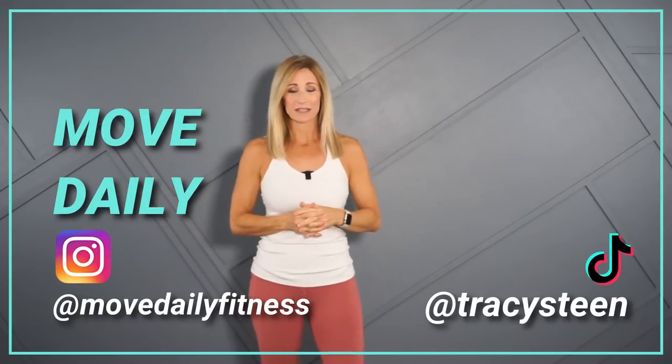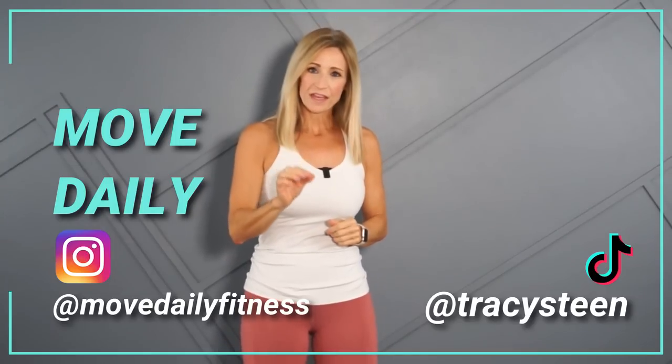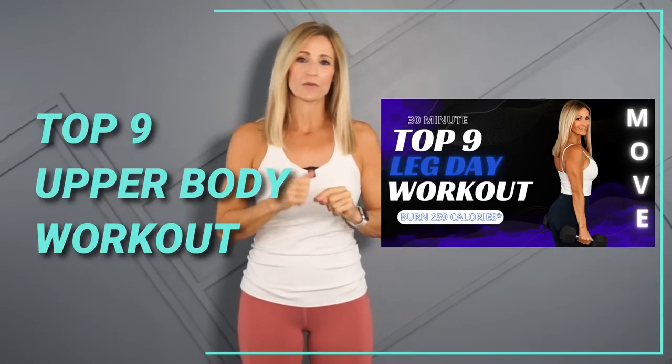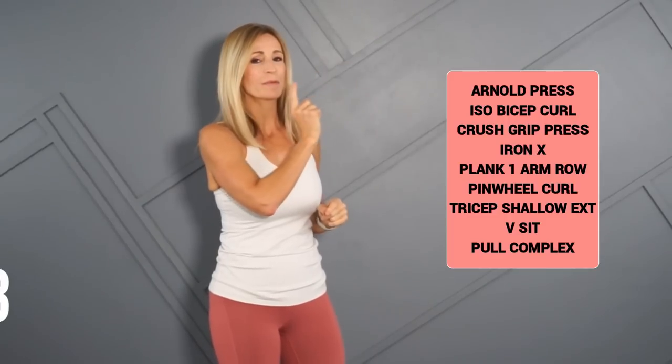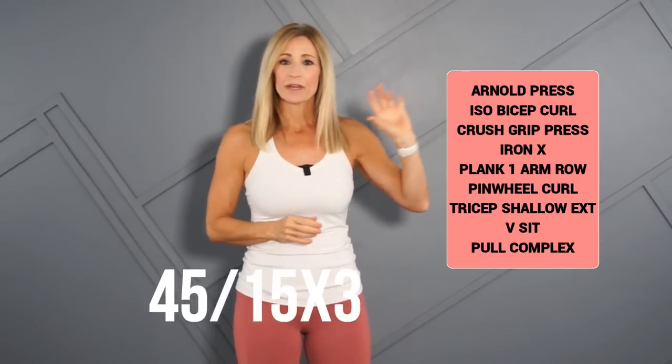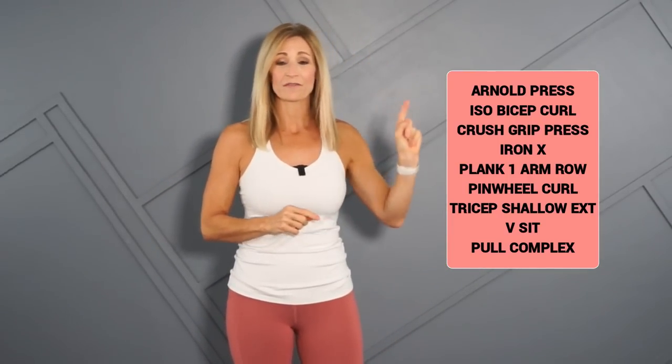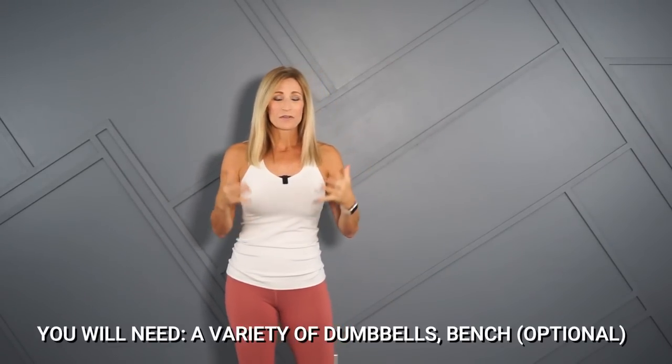Good morning, everyone. Welcome back to Move Daily Fitness. I'm Tracey Steen. This upper body workout is going to be similar to a lower body workout I did a few weeks ago. I'm taking my top nine exercises. We're going to do each for 45 seconds of work with 15 seconds in between. We'll go through the whole nine and then repeat for two more additional rounds — a great way to get some good progressive overload on those muscles.